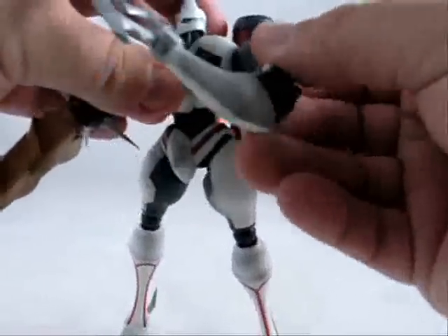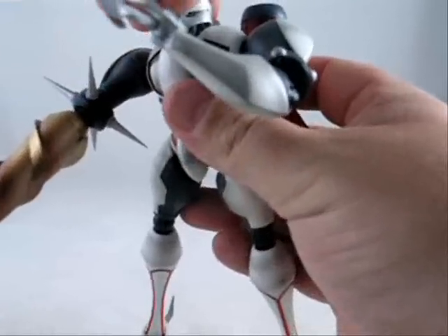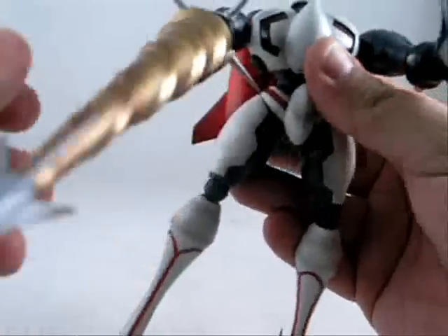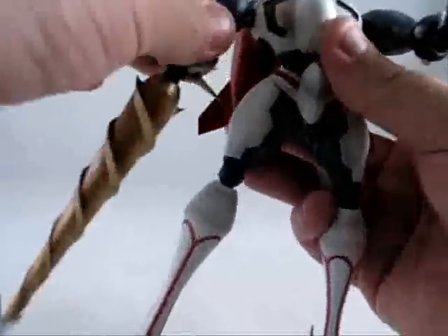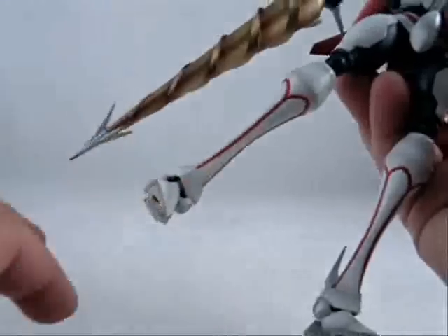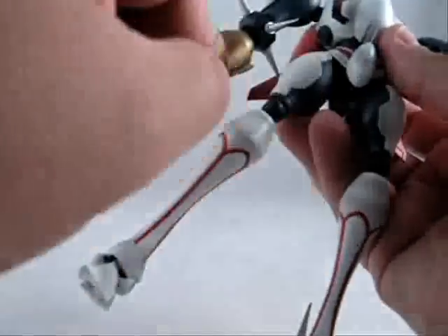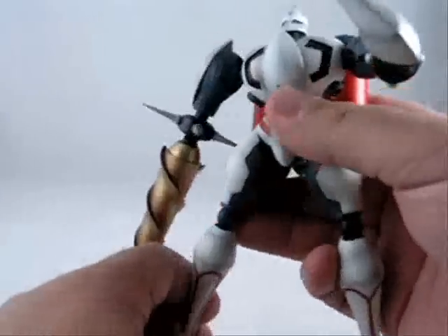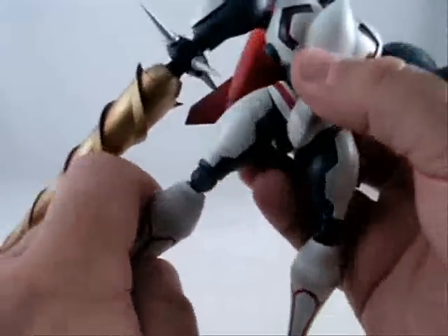Listen to that click — isn't that kind of awesome? The head moves. I wish there was more neck motion, but what can you do? There are transparent parts on the chest. All of this is metal. A little plastic here and there — the head's plastic, the jet pack's plastic. Other than that, it's metal. It's heavy metal.